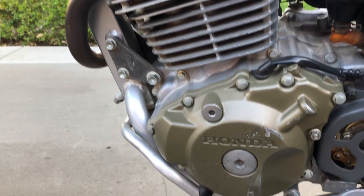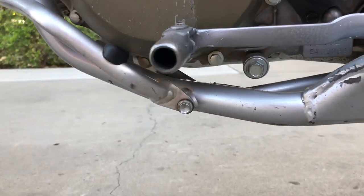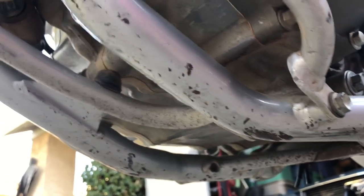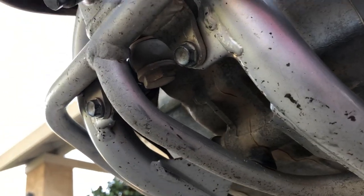Getting under the engine to check — marks on the frame but no oil whatsoever. That's about it.